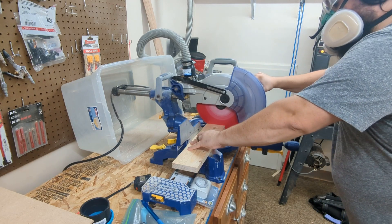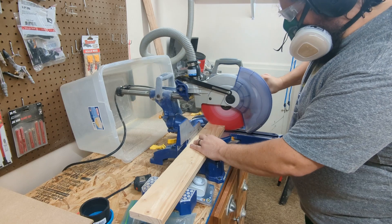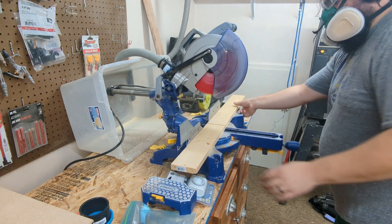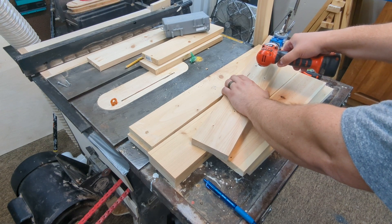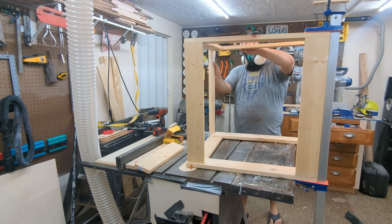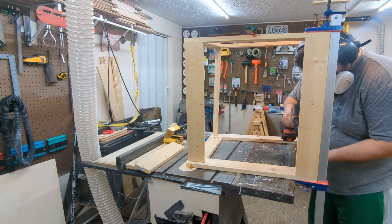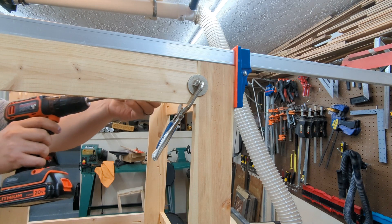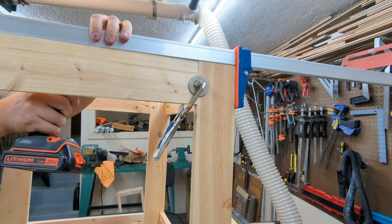I needed a way to collect the dust coming off the miter saw, so I started cutting pieces of 1x4 to make a frame to go around it. I drilled a bunch of pocket holes in the 1x4s to make a cube that would be placed around the miter saw. I like using locking C-clamps to keep things from twisting or separating while screwing together pocket holes.